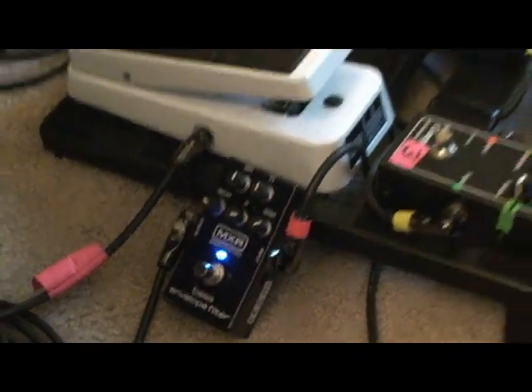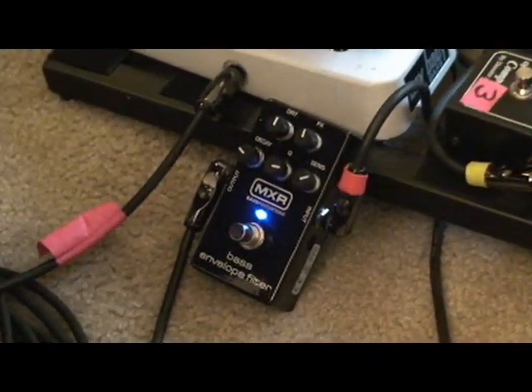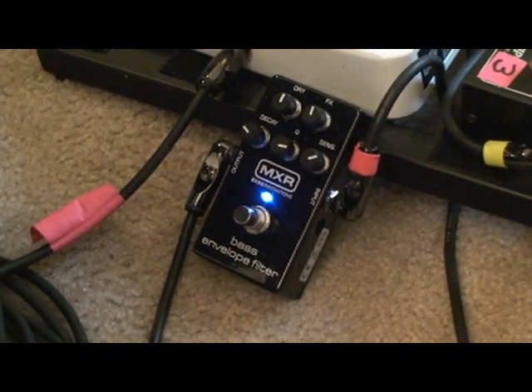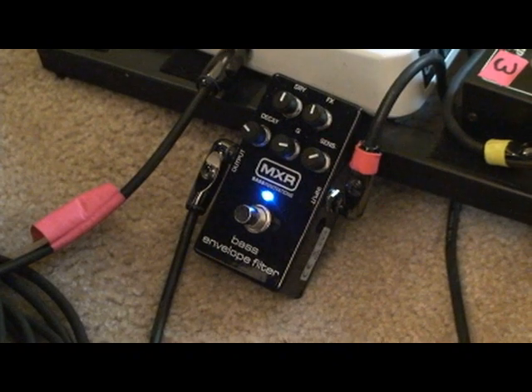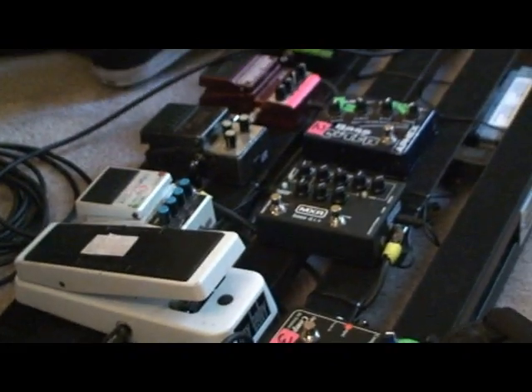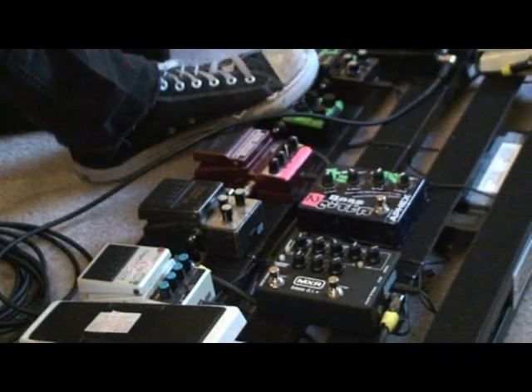Add a little octave and then it gets really nasty. Let me turn the octave off for a second here — I've got a little overdrive feeding it right now, so let me demo it without the overdrive.